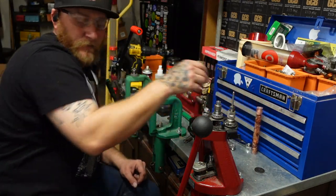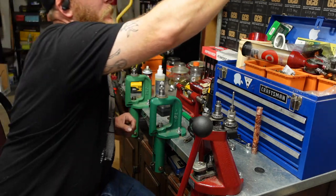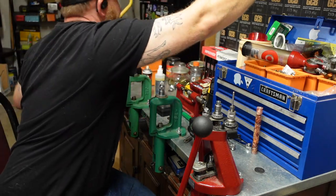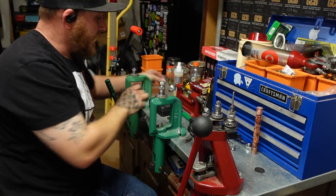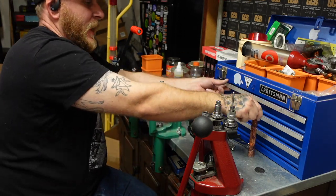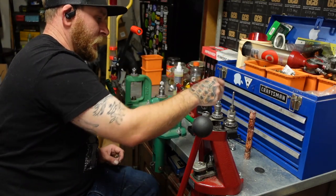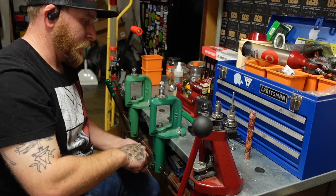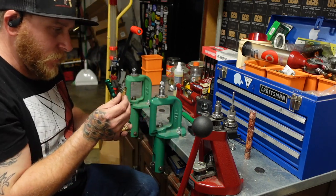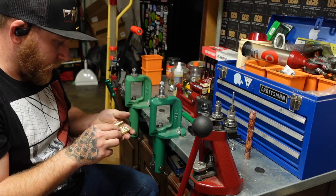Hopefully everything comes out good on the video, but that is basically my process if I'm going to use the single stage press and different types of trimmers. You definitely don't have to have a progressive press — you can do it like this, it's just a little bit more time consuming. Regardless, I feel like I got really nice brass and great results, so I'm pretty excited about running this.